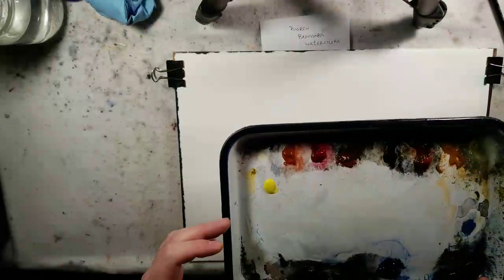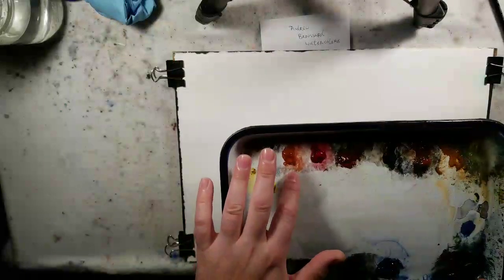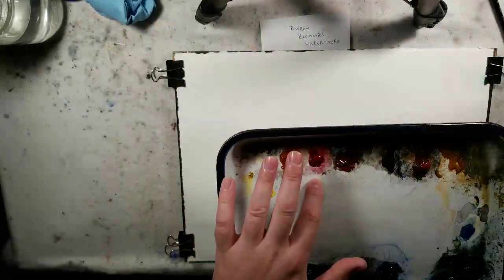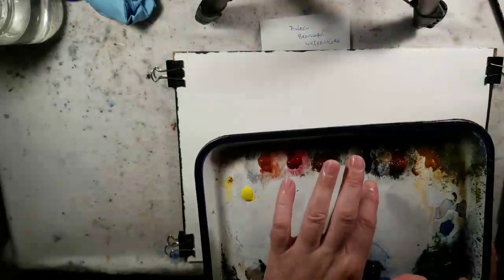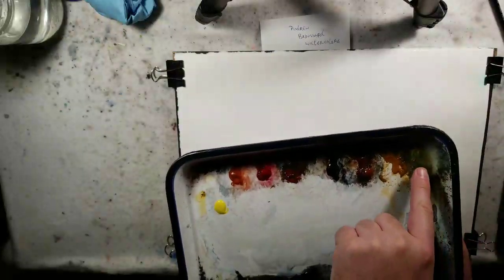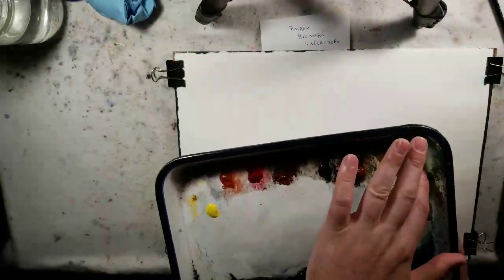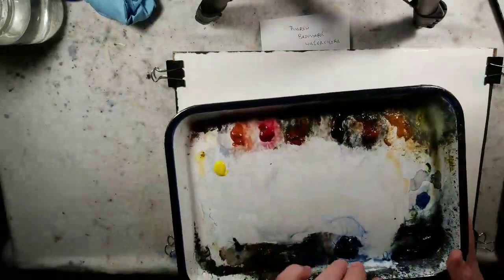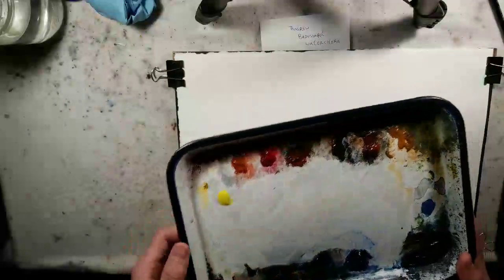I have what's called the Ron Ranson palette. On it I have lemon yellow, light red oxide, alizarin crimson — I skip that one for this — burnt umber, burnt sienna, raw sienna. My old position for lemon yellow felt like it got tainted easily, so I moved it. Then ultramarine blue and payne's gray. If I wind up using anything else, I'll let you know.